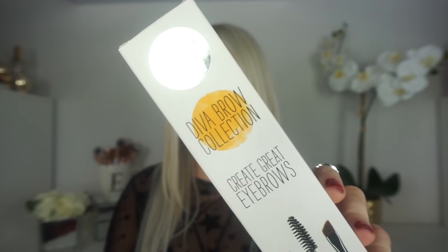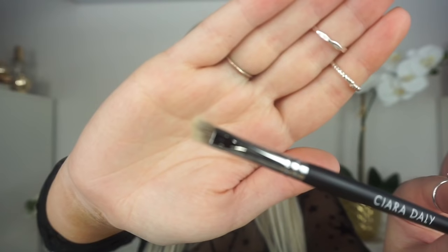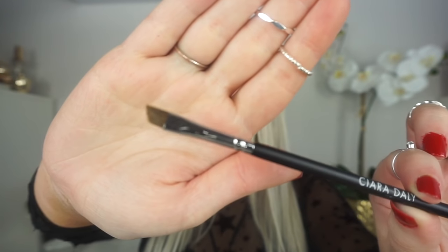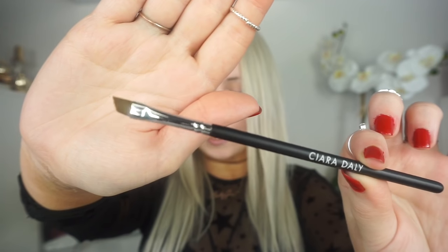So I'm just going to go through all of the collections. This one here is the Deva Brow collection and this retails for £16. Whenever you open up the little box, you actually get it in a velvet suede-like pouch, which is quite nice because it will keep your brushes clean and safe. You basically get a badger hair brush with a spoolie on the other side, and you also get another eyebrow brush.